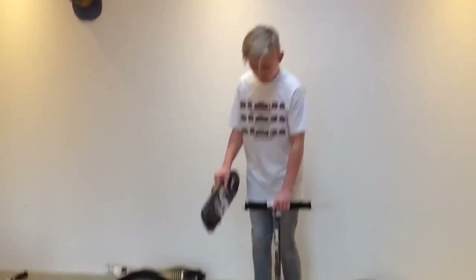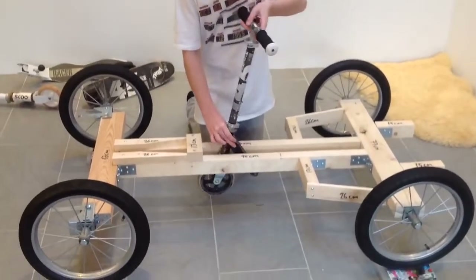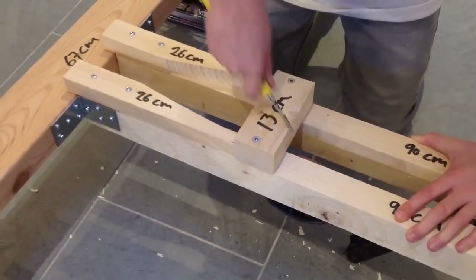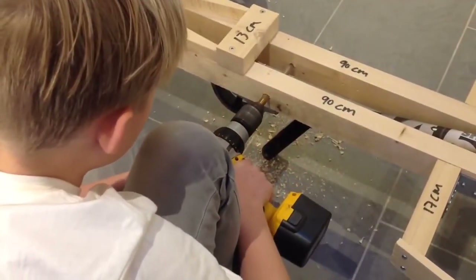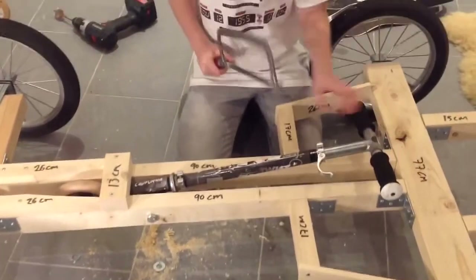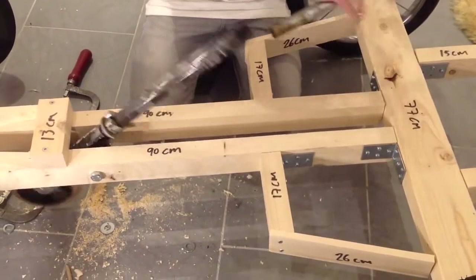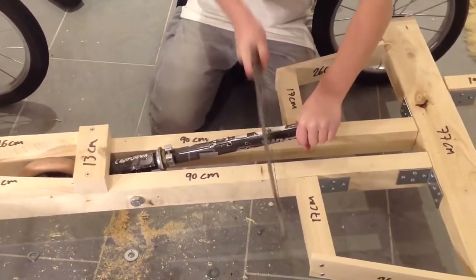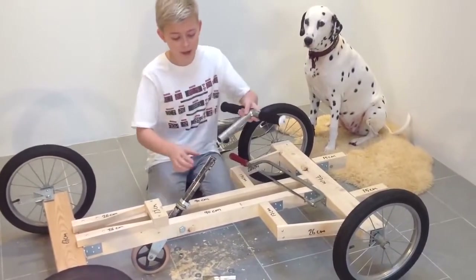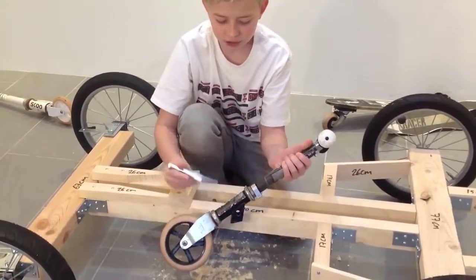Now we are ready to put the scooters on. But first you have to take the deck off the scooter. Assemble the first scooter here, but first you have to lift the go-kart 3 cm. You have to cut a little bit so the scooter can fit in. Next you have to cut 10 cm off your scooter, but you have to take the handlebar off first. Make sure you also cut 10 cm off the handlebar.